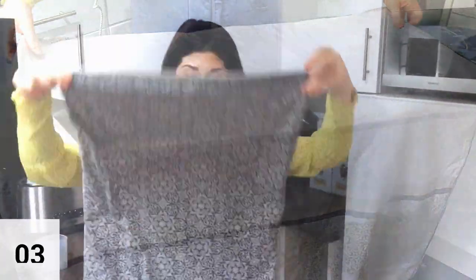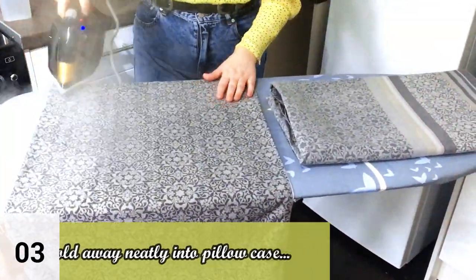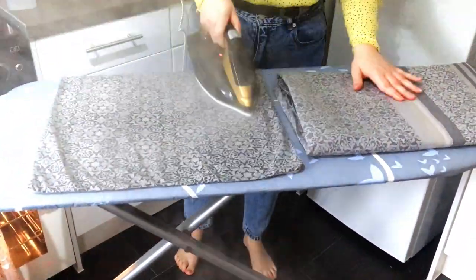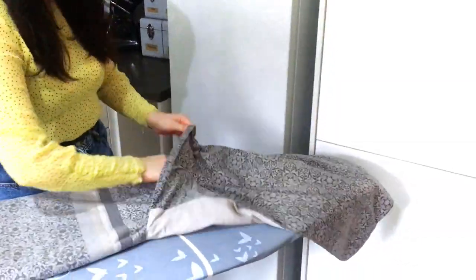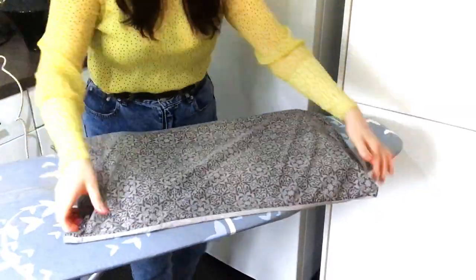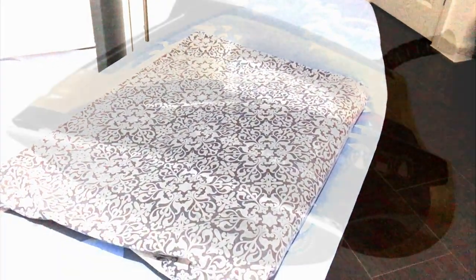Once you're happy that the bedding has been ironed, go ahead and fold it into a little parcel like so, and iron your pillowcases. You are then going to pop your bedding inside the pillowcases — this creates a whole set. You can then go ahead and put it away in your airing cupboard, making it a lot easier to pull out when it's bedding day.